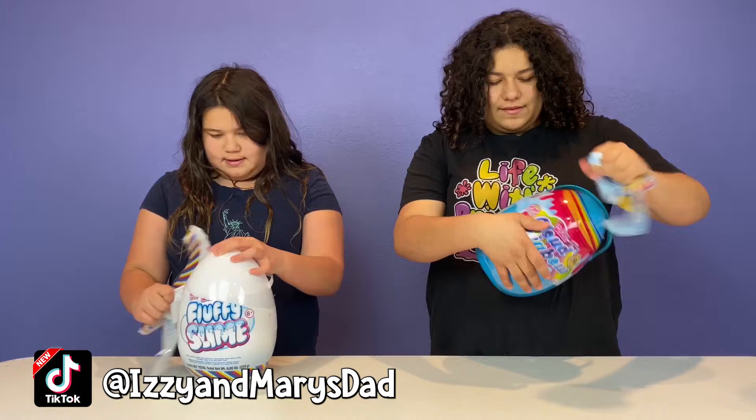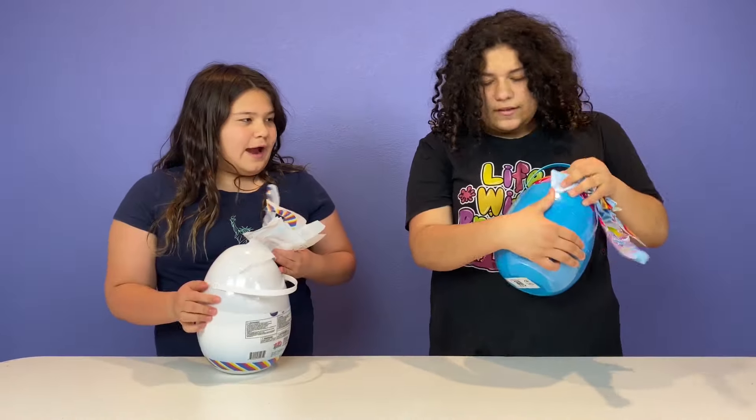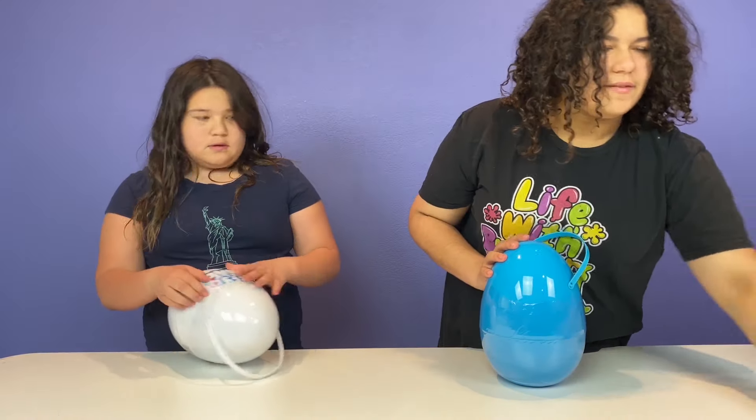First we have to make it, because mine is DIY cloud rainbow slime and mine's DIY fluffy slime. Let's just open it. It's like double wrapped — it has slime ingredients in it, what do you expect?